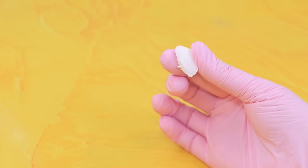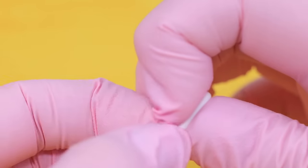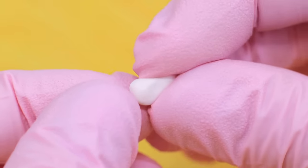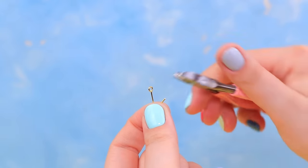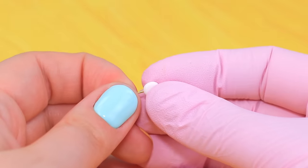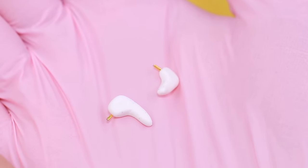Take a piece of white polymer clay. Knead it and divide it into two parts. Gradually shape the pieces into headphones. Cut two little pieces off eye pins and stick them into the headphones. The eye pins will make the headphones stick to the doll's ears.